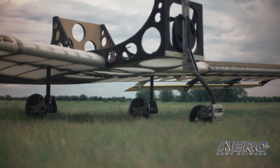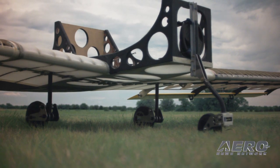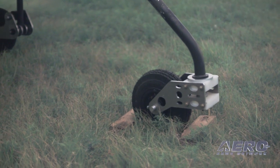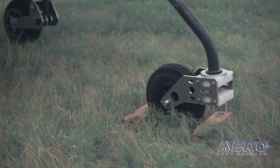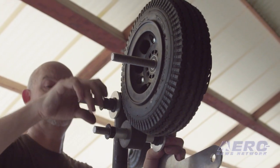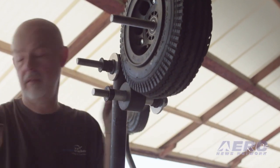The landing gear on the SkyDoc is a tricycle gear design. We designed the aircraft from the ground up to support tricycle gear — it wasn't done as an afterthought. The nose wheel is free-swiveling, which allows you to turn easily just using the brakes. The main gear uses a classic trailing link suspension with a rubber bushing. It looks cool, it's easy to understand how it works, and it's rugged.